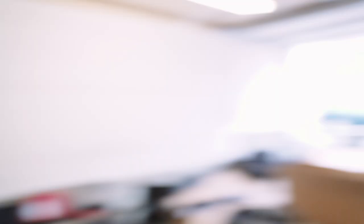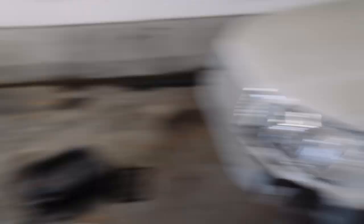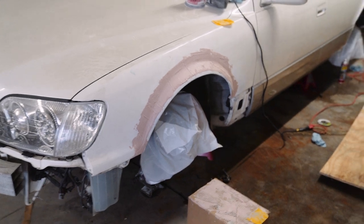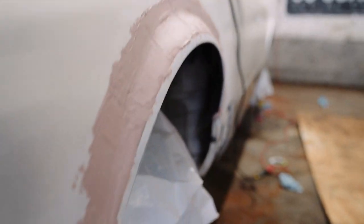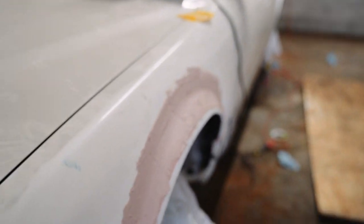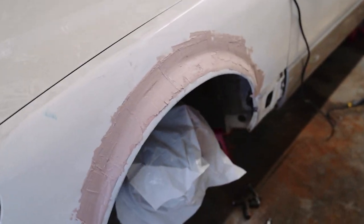All right, base layer down, waiting for that to dry, getting some sanding done. I don't really know what I'm doing — I'm just gonna keep building it, sanding it. That's what you do with body work right Hunter? You just build, sand, build, sand. And this right here is my new color scheme — kind of a salmon pink. Trying to fit in with all the fraternities.